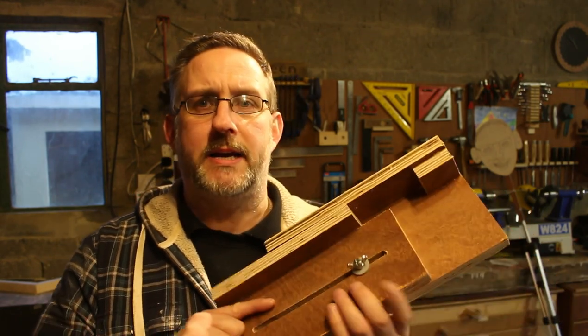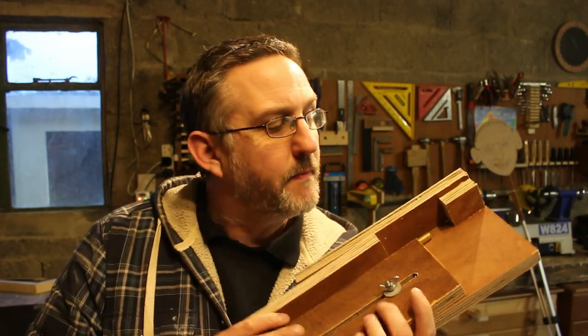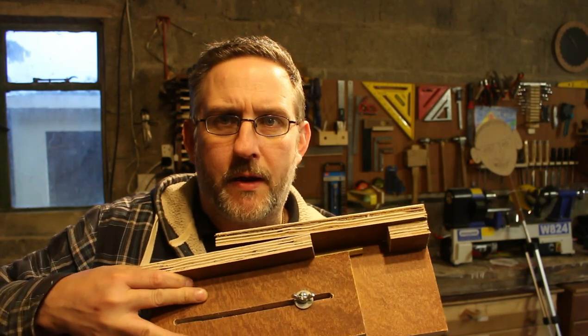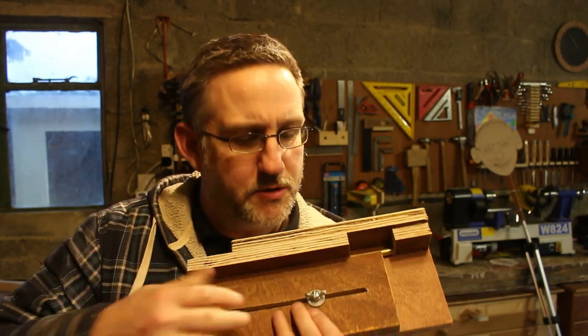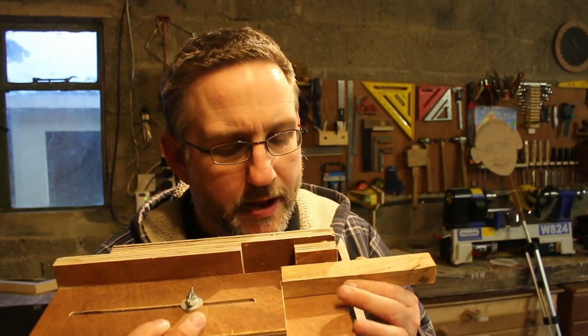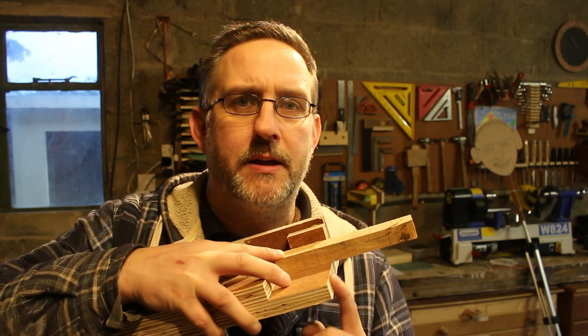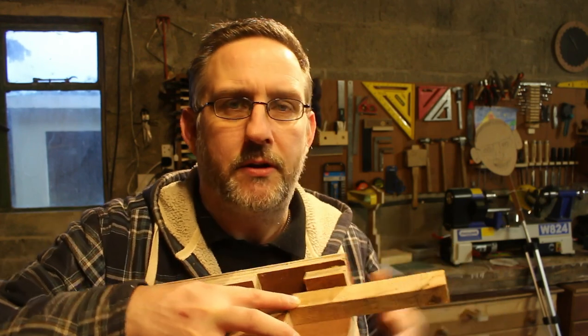Hi guys, welcome back to the shop. Today's project is a pen blank cutting jig. The idea of this jig is it will cut any pen blank down to the size of your tube with a little bit extra hanging over for trimming later. The way it works is you get your pen tube, drop it in this little cavity at the back, slide that over till it closes up, lock it down, get your pen blank, and that sits on there. This edge here runs right down the blade of the bandsaw and it will cut the pen blank to length.